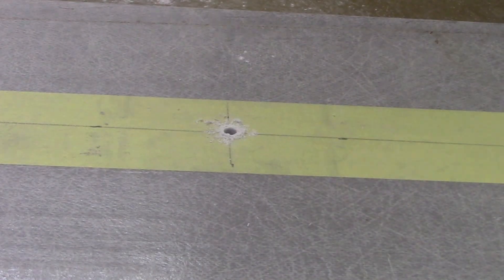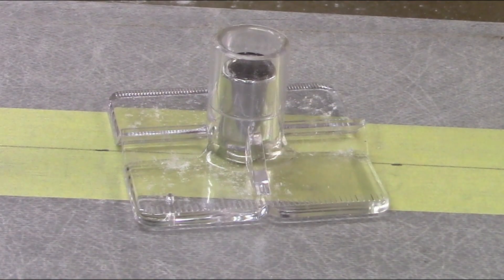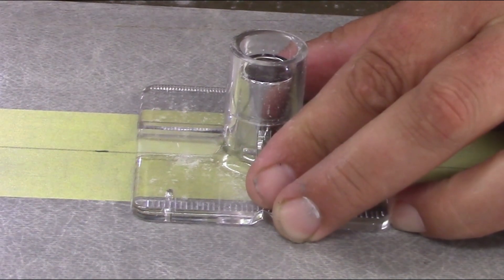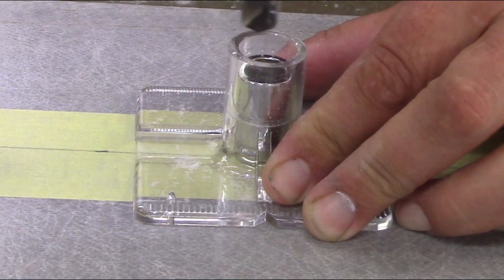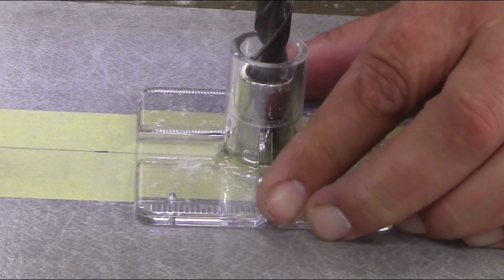These drilling guides are available on our website. Once the pilot hole is drilled, you can use the same drill guide to drill your required hole size. This particular drill guide doesn't have an insert for 11mm, so we're using the 10mm insert with a 10mm bit, and then we'll open it up further with our 11mm drill bit.